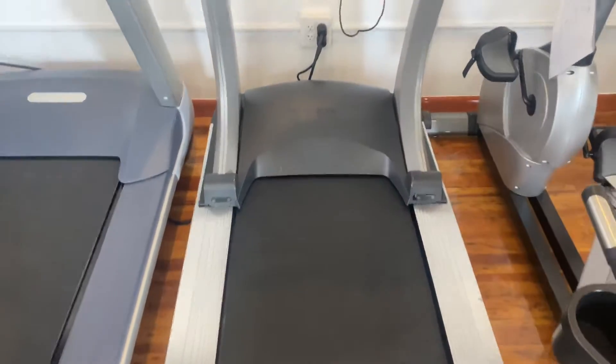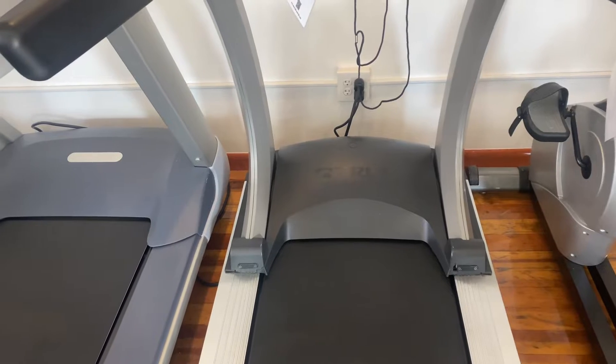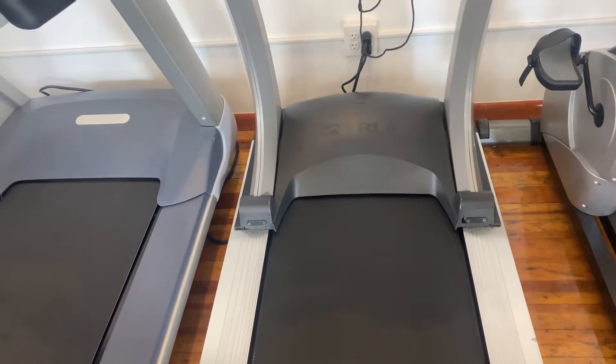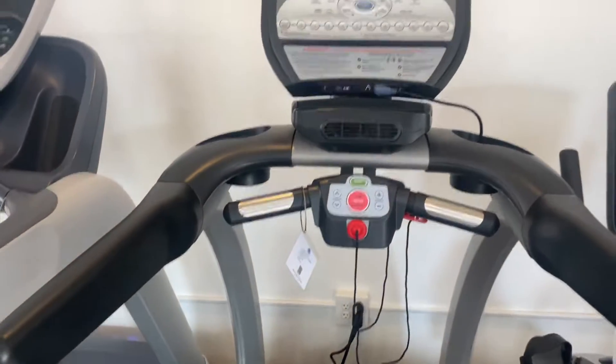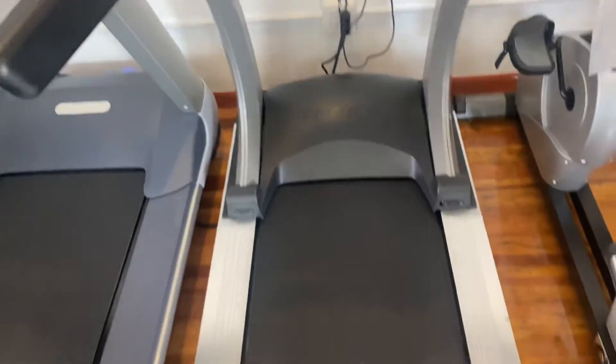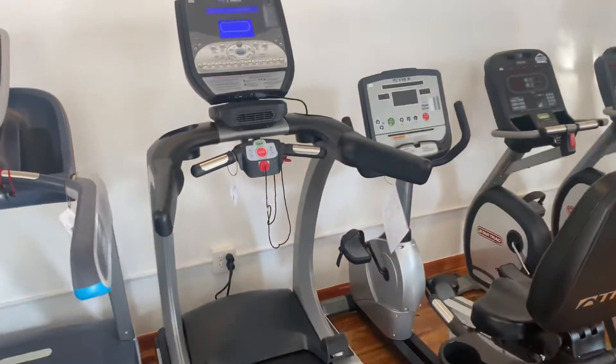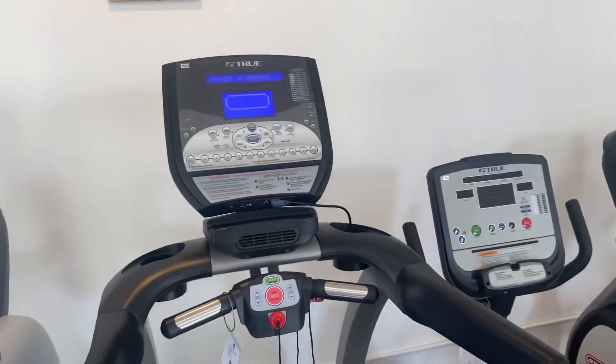It comes in at 82 inches long and 33 inches wide. If you'd like to check out more on this treadmill, you can find it at our website at coloradocardio.com. If you enjoyed this video, please like and subscribe.